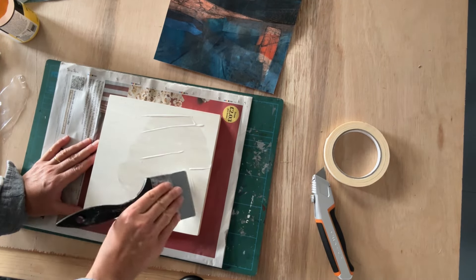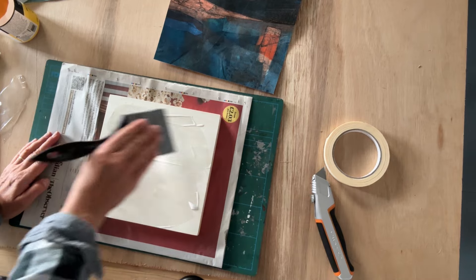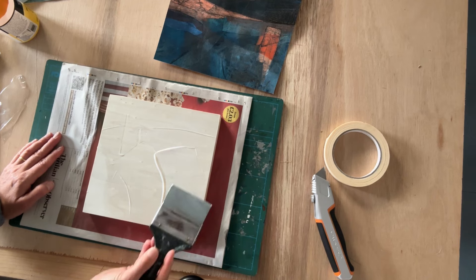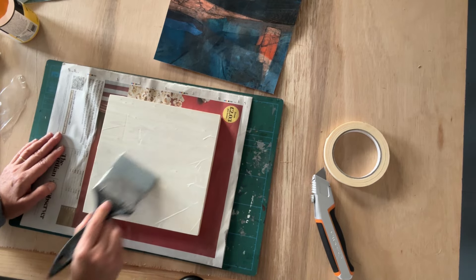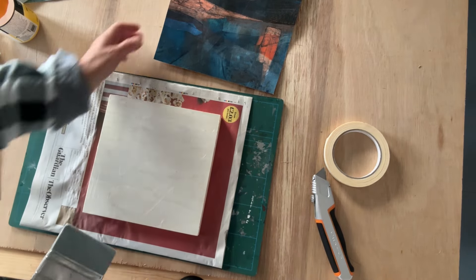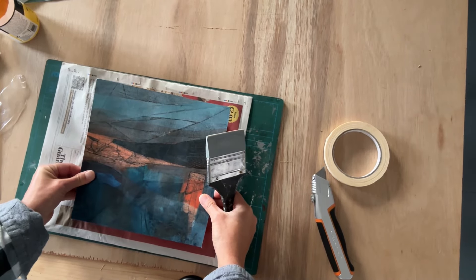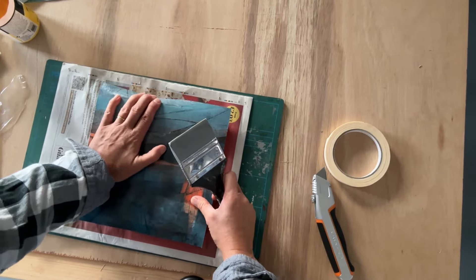I'm going to attach the print to the panel using gloss medium again. I prefer it over glues because it's an art material, designed not to damage — so I'm not worried about its chemical properties. It might be a more expensive way of doing it, but it's safe. I think it's important to use quite a generous amount; you could even put the gloss medium on both the panel and the print. It's quite a small surface area so I just put it on one. We don't want any bubbles to appear, but any leaking can always be wiped away later.